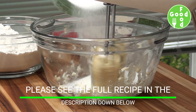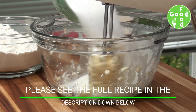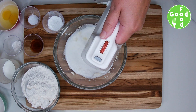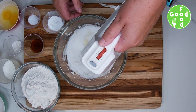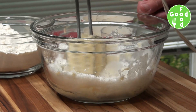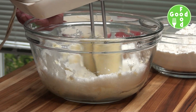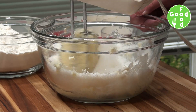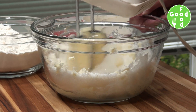Please see the full recipe in the description down below. You can use margarine as well, but butter always tastes better. Once this is incorporated, we can add our eggs.